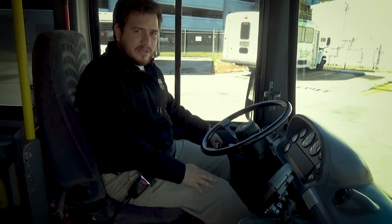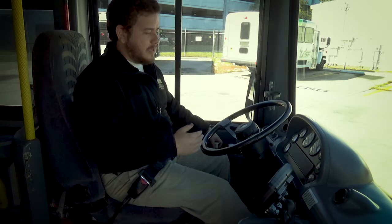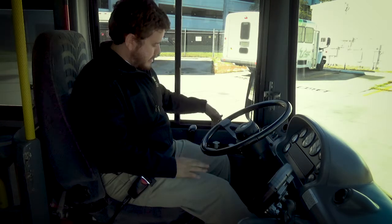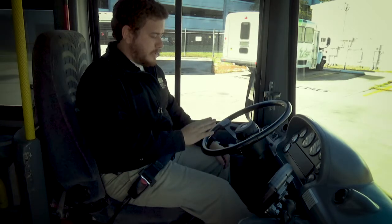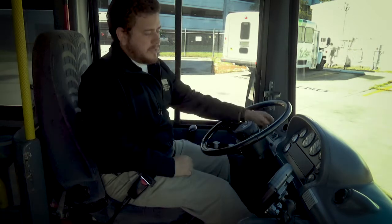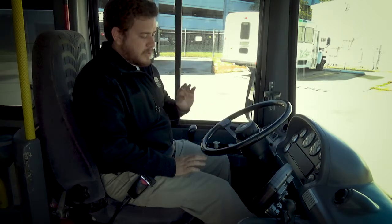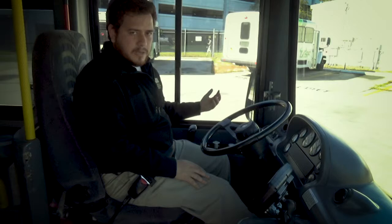I'm still holding the brake from the pressure loss test. I move on to the low air warnings and alarm. I'm not touching anything — leaving the parking brake as is. I'm gonna fan the brakes until I see the pressure drop around 60 PSI. I tell the tester I should see the low air warning light and alarm come on. Then I keep fanning, and around 30 to 40 PSI, the parking brake should pop out on its own.